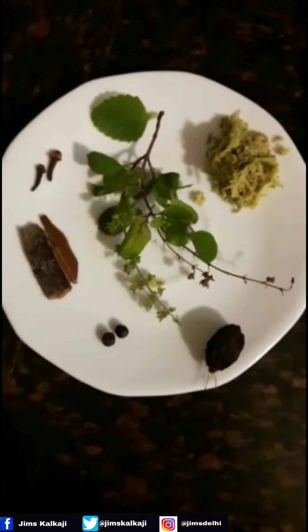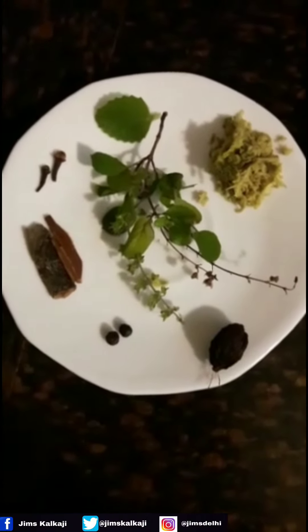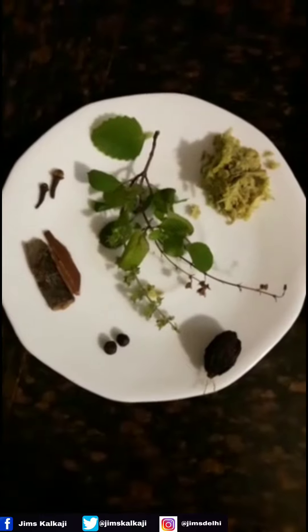Ginger, i.e. adrak. Holy basil leaves, i.e. tulsi leaves. Also we require water and honey for the recipe.